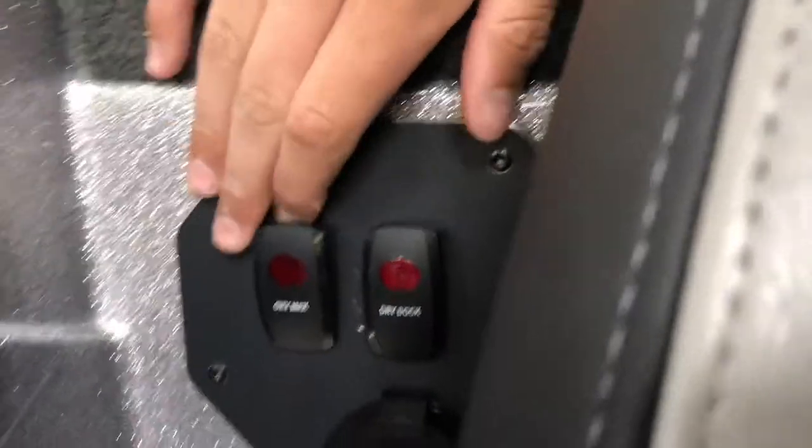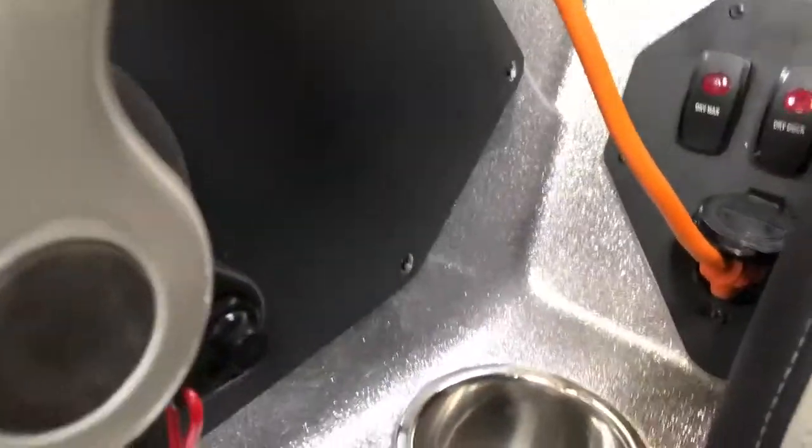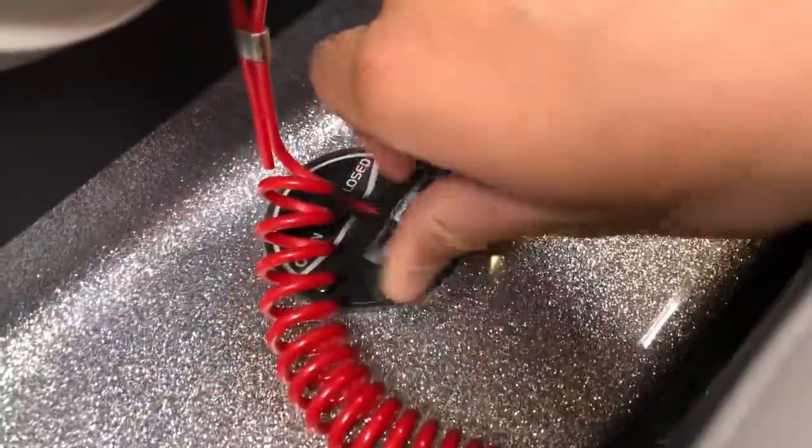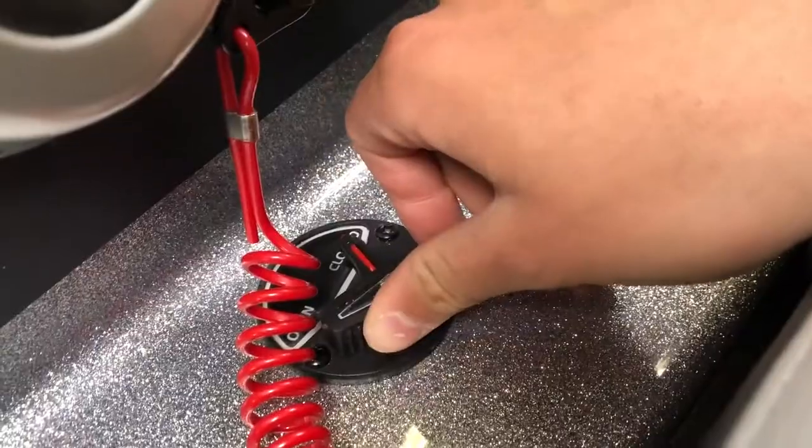We have a couple of switches here: the Oxymax oxygenator and the live well switch, and the dry dock switch — there's a pump that pumps air through all of the compartments, a pretty cool feature. And then this switch right here controls the live well drain so you don't have to stick your hand in the bottom of the live well — you just close or open the drain with a switch.